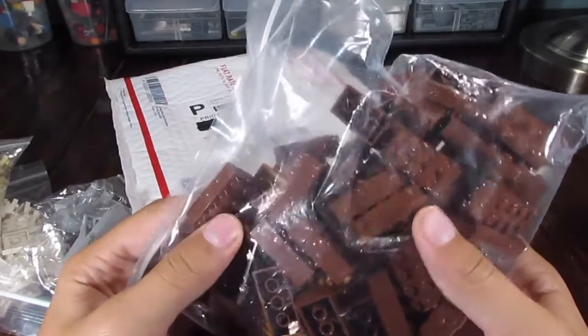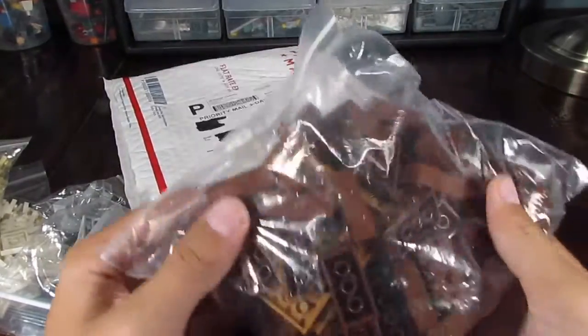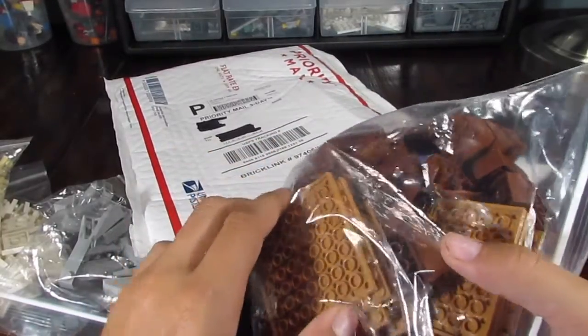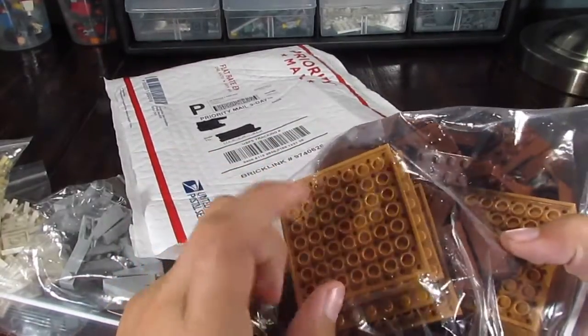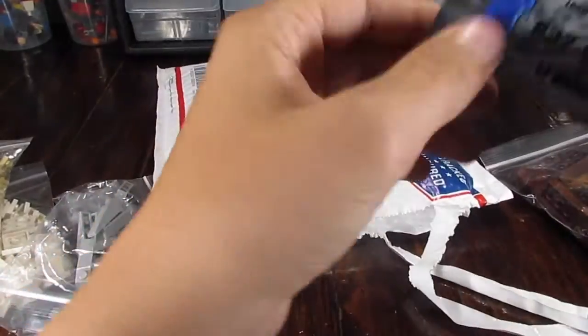We have some clear tiles, as you can see. Some 2x1 plates in white. And we finally get to the huge bag, which is the filler brick in brown. And we have 16x16 filler plates in clay — I think that is the proper color.